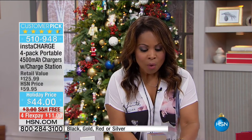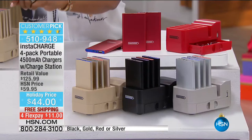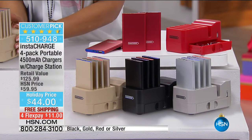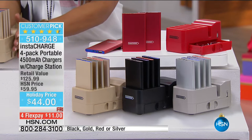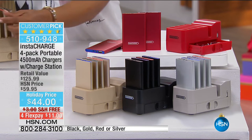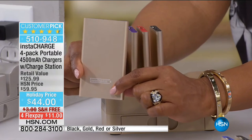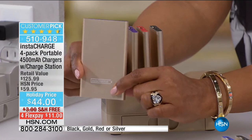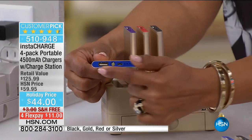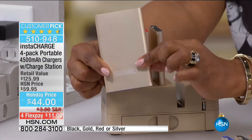I want to show you what we have. We're going to offer a total of four chargers, and you will choose the color that you love. In my hand I have the gold. You'll get four chargers — each equates to a 4,500 milliamp charger. That's powerful, guys. There's your USB, you plug it in. You can see how nice and slim and lightweight they are.